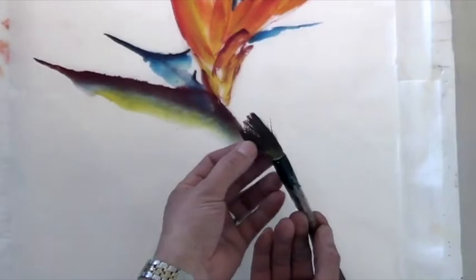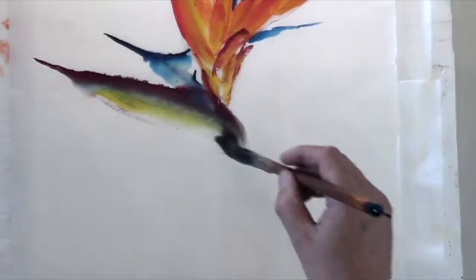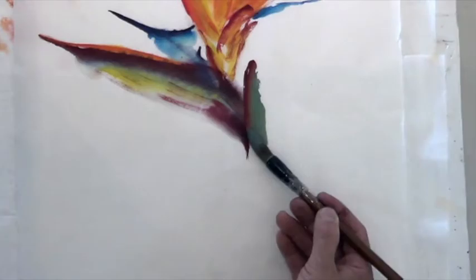I can't even remember what color I used — too many. So make this like that, go like that, go like this, this side.